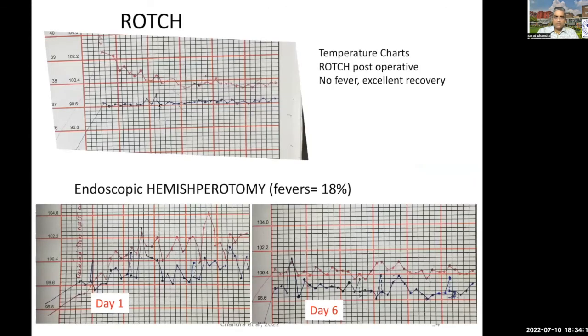One of the best things we liked is the excellent recovery which happens. The next day after surgery, the patient is absolutely conscious — eyes completely open — unlike open hemispherotomies where the patient could take some time to recover. We also found there was absolutely no post-operative fever, which was a significant issue in open hemispherotomy. In ROCH, we find that patients are completely afebrile from day one onwards. A couple of patients did have fever, but that was more central in origin — most patients are afebrile.